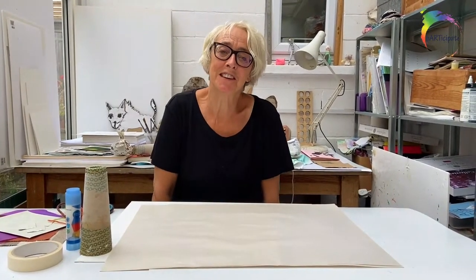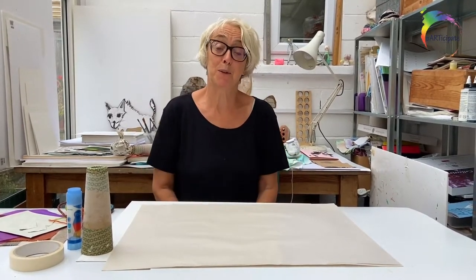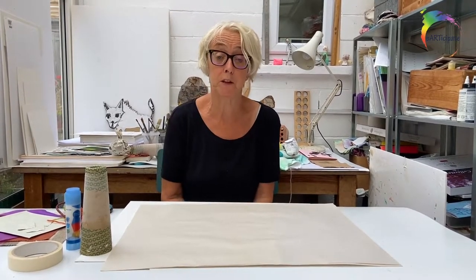Hi, I'm Edwina Bridgman. I'm one of the visiting artists to the Children's Ward at the RUH in Bath. We're in my workshop at the moment. These videos have been commissioned by Art at the Heart as part of their Participate programme, and they're specifically for the times when we can't be with you.